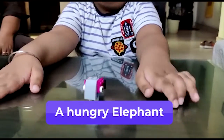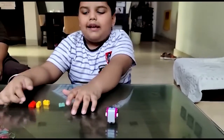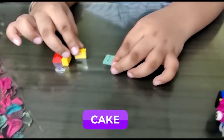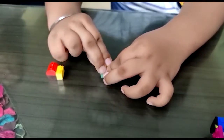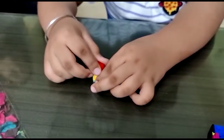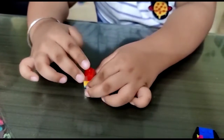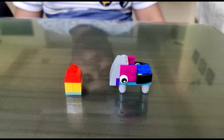Hungry? But where is its food? We are making it. We will make a cake piece for the elephant. Now let's put it. We will make a cake piece for the elephant — is this a cherry on the top? Yeah. Now we have made the elephant and the elephant has food.